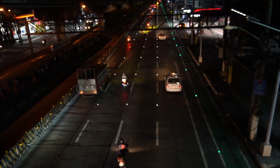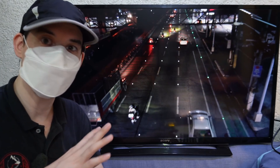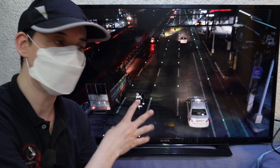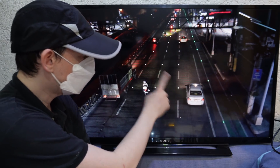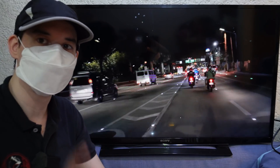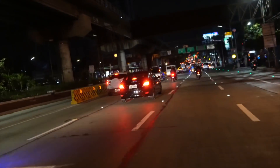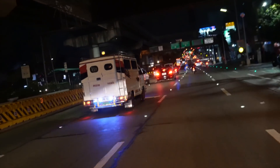You'll also notice these new white lights have been installed in the road. This is something that's common in many countries but here in the Philippines, especially on EDSA, this is actually relatively new. This is how it looks like when you're driving along — even if you can't see the painted lines, even if you don't have good visibility, you can easily see the different lane markings.